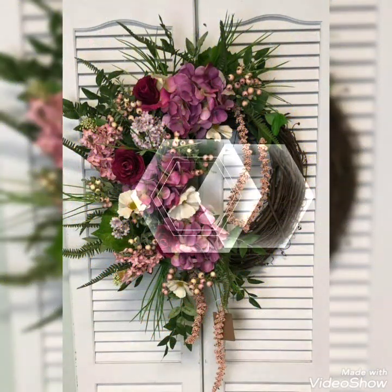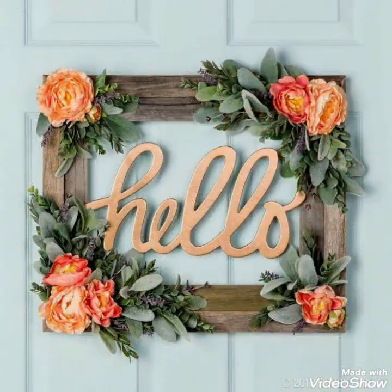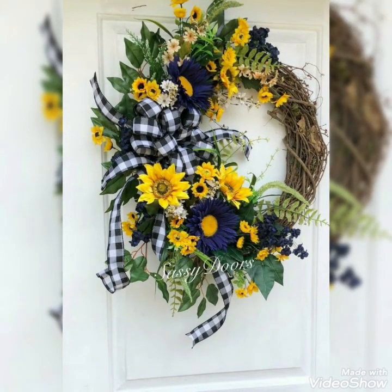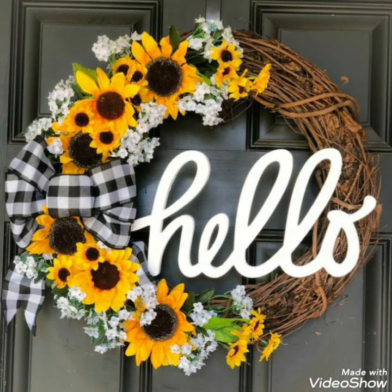Today in this video I bring some latest and beautifully designed colorful ideas of summer wreath decorations to decorate your front doors or houses with the most amazing and elegant ideas to welcome your guests this summer. You can create these vibrant ideas especially for summer vacations.